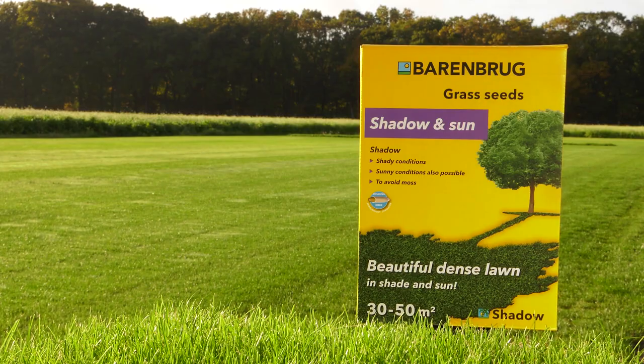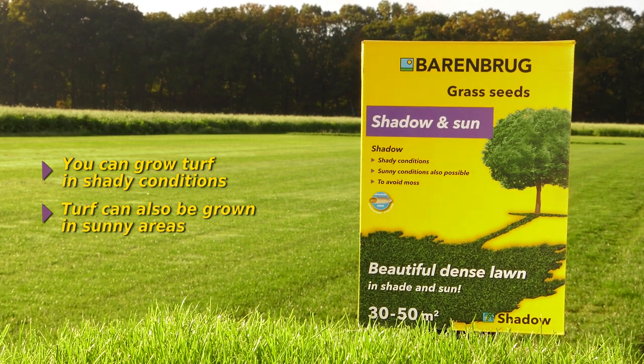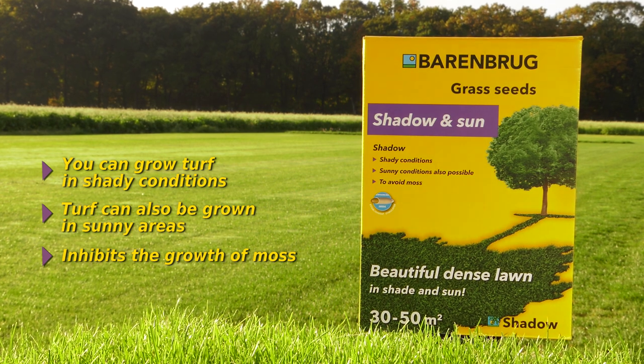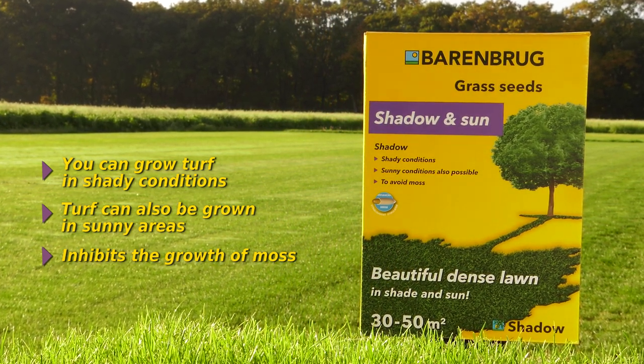The shadow mixture, thanks to the use of special grass varieties, is great for elegant lawns both in shaded conditions and in sunny areas. Create your beautiful, dense lawn in shade and sun.